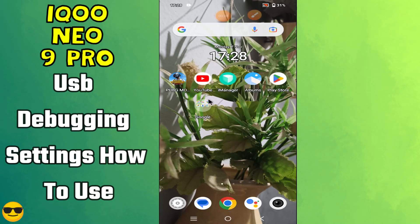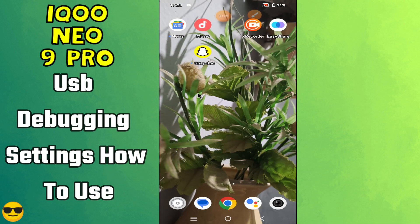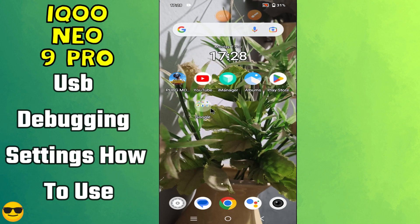Hi everyone, in today's video I'll show you how to use USB debugging in your device. I'm going to show you how to manage USB debugging settings.